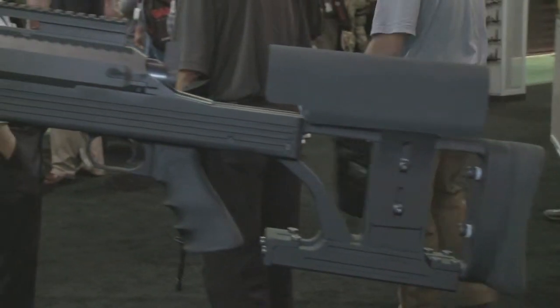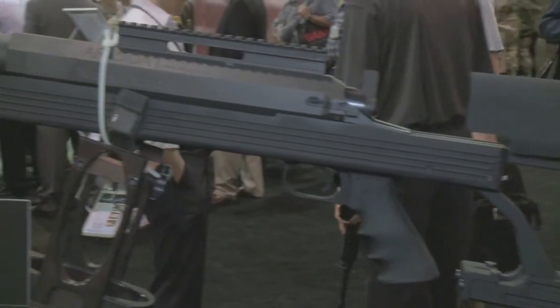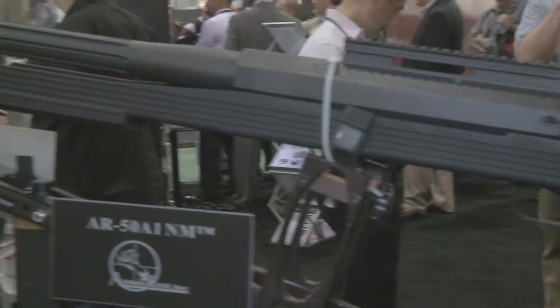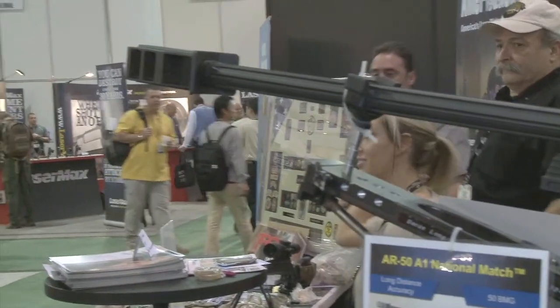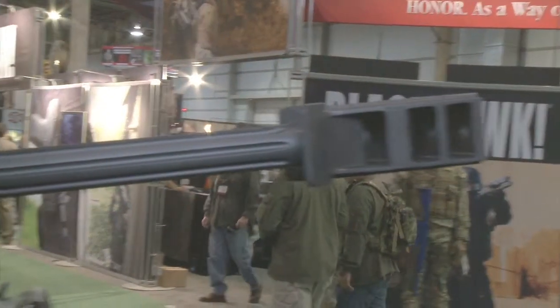I'm back with Mark Westrom here at the Armolite booth. We're going to talk about upgrades to the AR-15. What have you done with this thing? Well, it turns out we haven't had to do a lot. The AR-50 was never designed as a high-grade match rifle, but as a hobbyist rifle, a pleasure rifle. But it turns out that the accuracy was good enough that it's been taken into the highest level of competition in the country and done very, very well.